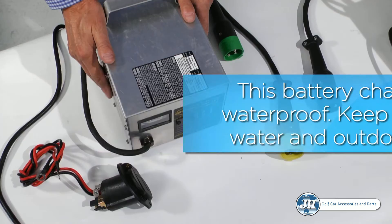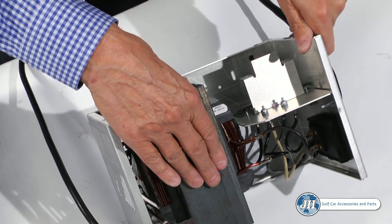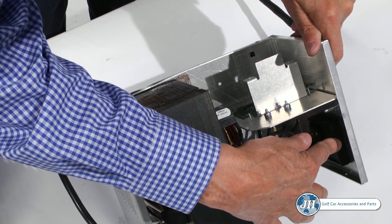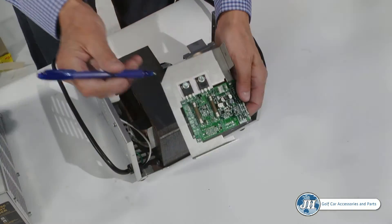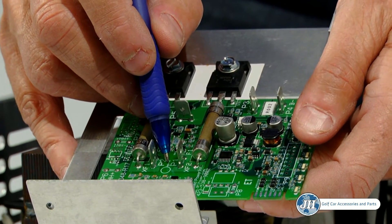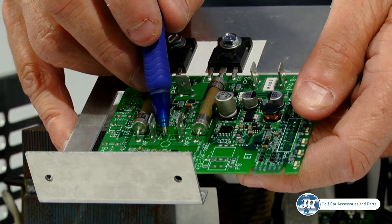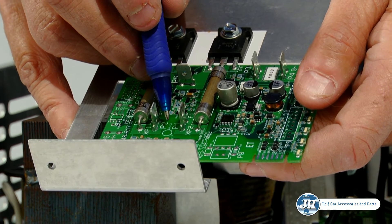Inside the battery charger are three main components: the transformer, the circuit board, and the amp meter. Be careful not to drop the charger, as this can cause the case to bend and the transformer inside to short out. In the event that your charger receives an electrical spike or a high voltage spike, a burn spot will appear on the tracer — a small circle on the circuit board that tracks high voltage spikes. This is not covered under your standard two-year warranty.